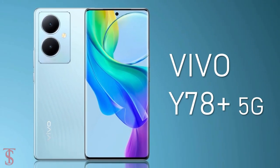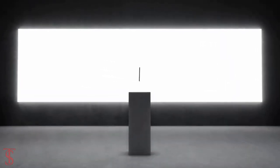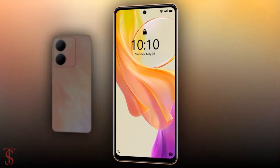After launching the Vivo Y78 Plus 5G smartphone back in April this year, the company has now launched the downgraded version of it in China as the Vivo Y78, with quite a cool-looking design. Now let's see the specifications of this smartphone.